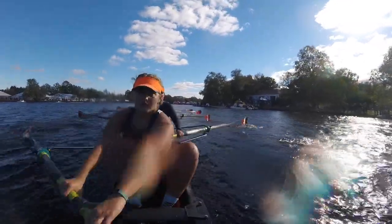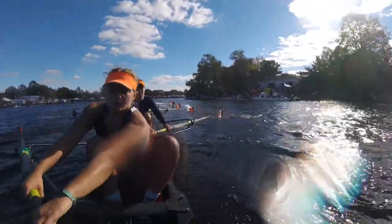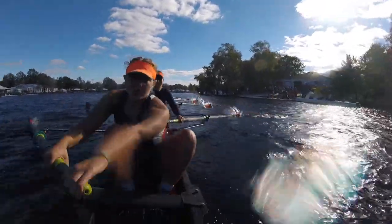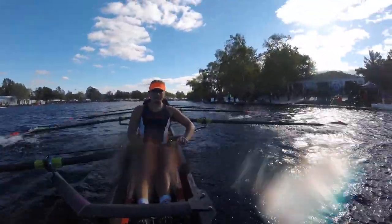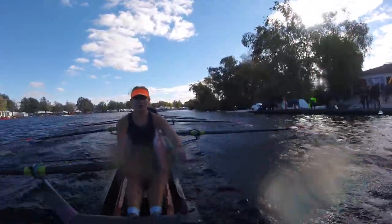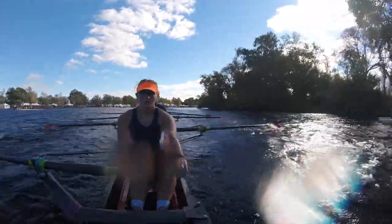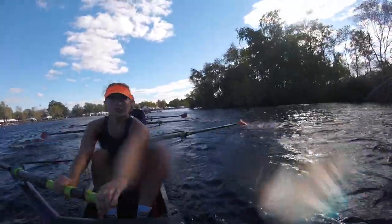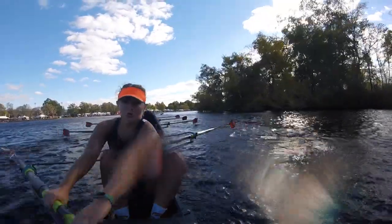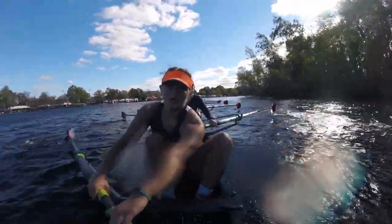Set. Drive. Set. Going to hug the green buoys. Drive. Drive. If we nose in, we force them to yield. We mess up their line. We got to get it. We got to get it. Drive. Nice. I'm going to run you all until you have nothing left. If you can walk after this race, you didn't give it your all. Drive. Drive. Yield to port. Drive. Drive.